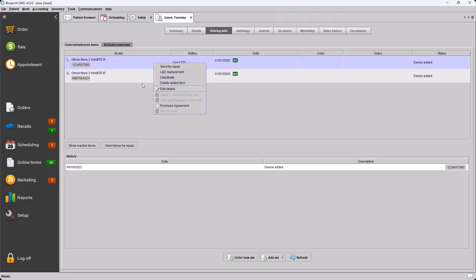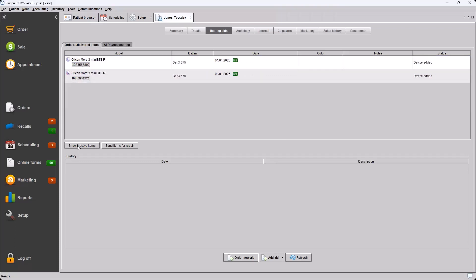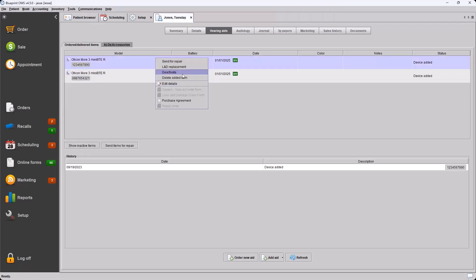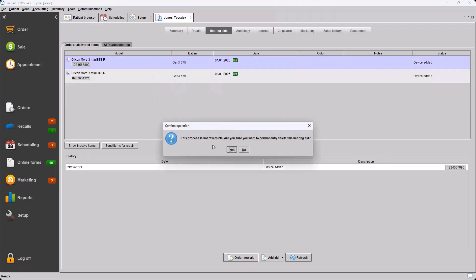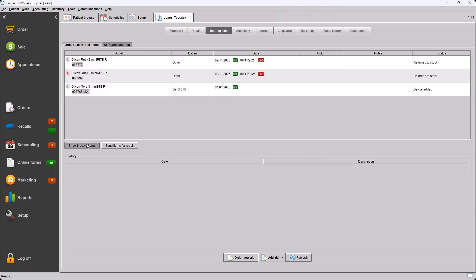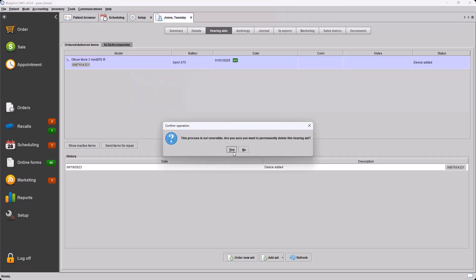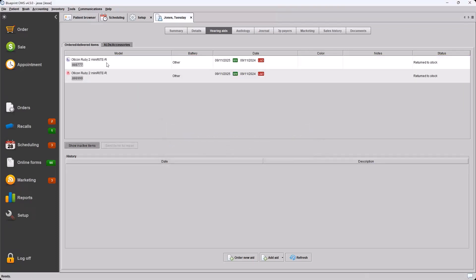If you have a device-added aid, we now have the ability to right-click that aid and delete the added item. Previously we could only deactivate these, which would show them in the Show Inactive Items filter. Now we right-click, choose Delete Added Item — you'll receive a prompt warning you that the process is not reversible; you'll need to confirm to move forward and the device will be permanently deleted from the patient file. Using Show Inactive Items filter confirms it is completely gone.